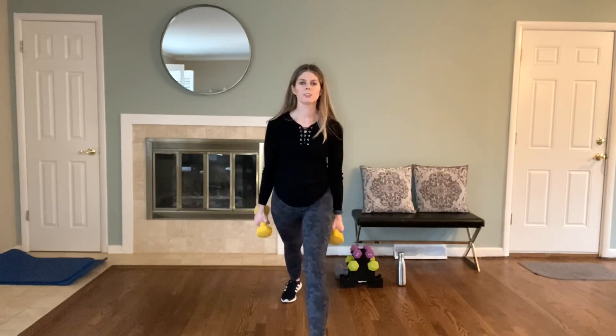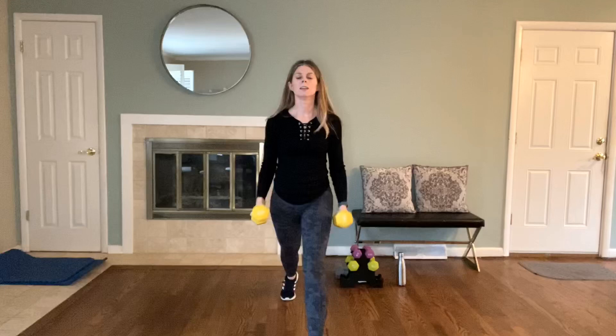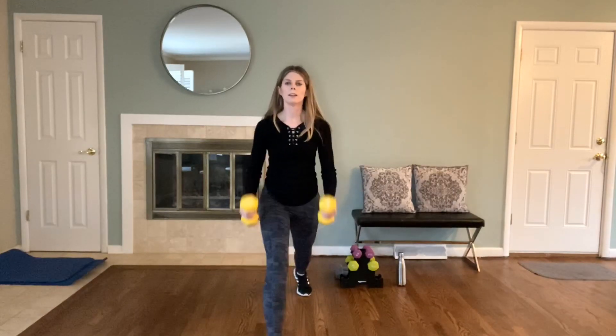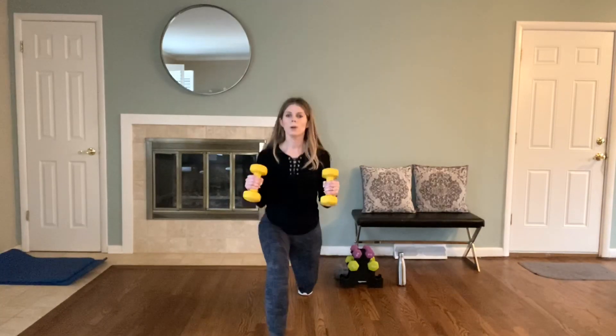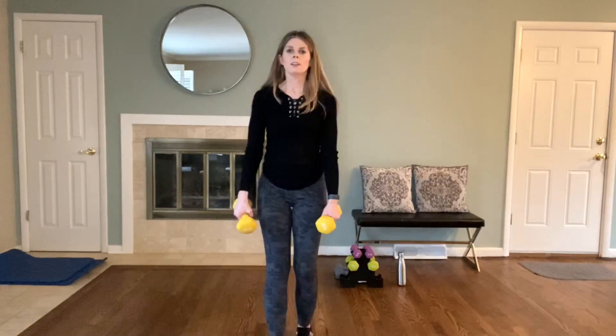Back to a hammer curl with the static lunge. Eight, seven, six, five, four, three, two — and pulse. Eight, seven, six, five, four, three, two, one. Switch sides. Eight, seven, six, five, four, three, two — and pulse. Eight, seven, six, five, four, three, two, one. Very good.